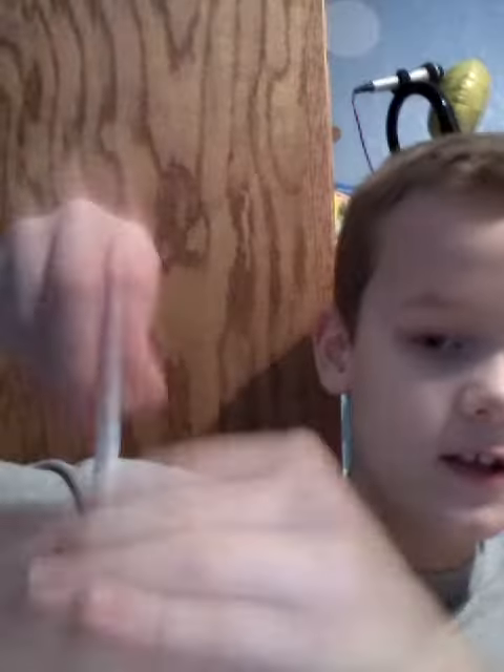And then you just take this nozzle right out. And as easy as that, you have your mini Wubble Bubble Ball.